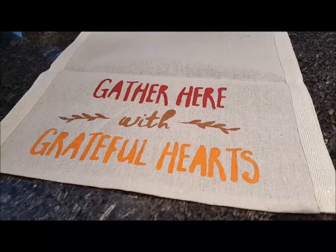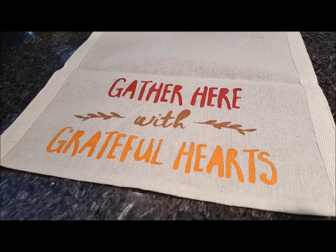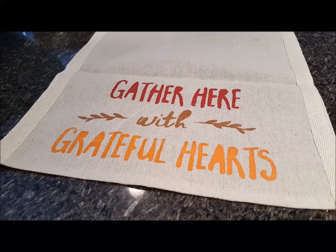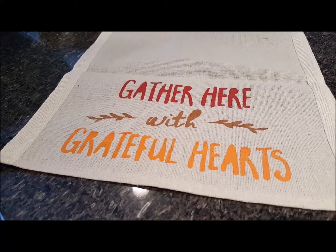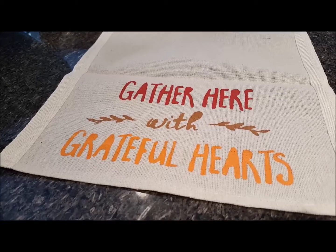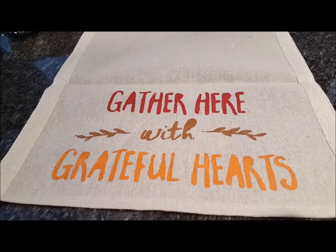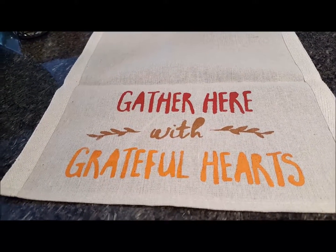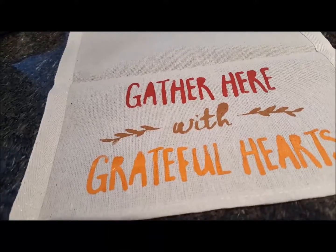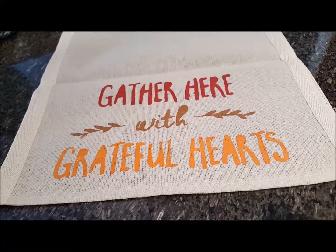Okay, so I got one side done and it was kind of painstaking, but I did it. I did have to kind of cut the stencil in threes — the part where it says 'with' — because I felt like if I kept going I was going to get the paint underneath the stencil and kind of mess it up. So it's not absolutely perfect, but I think it's pretty good. I really like it.